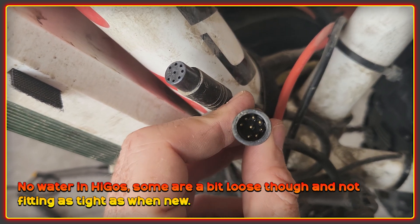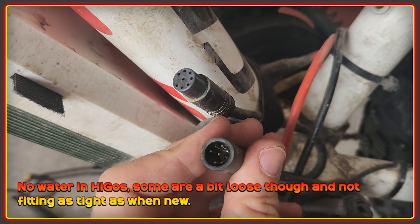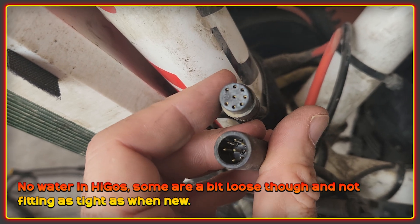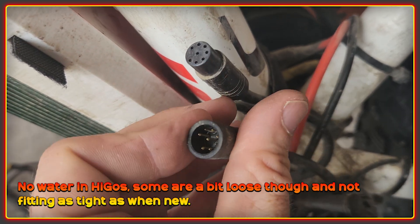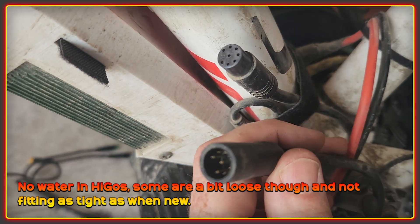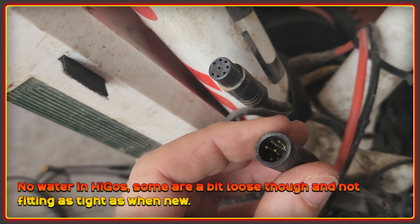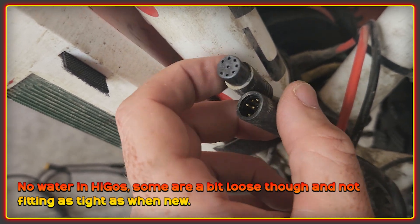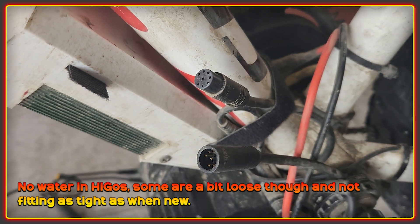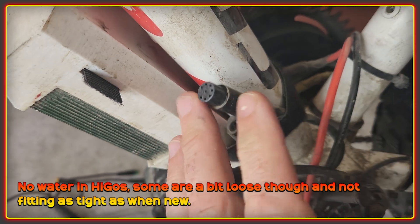I've been paying attention to all of these Hygro connectors and I haven't noticed any issues with water, debris, or discoloration on the pins. I did notice that some of them just came apart without much pop left in them — I'm not sure if gradually over the years, with freezing and cold, some of the initial tightness starts to go. But no issues so far with any of the Hygro connectors.